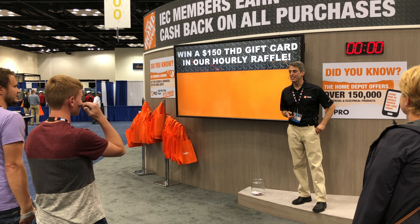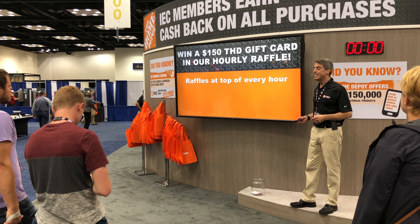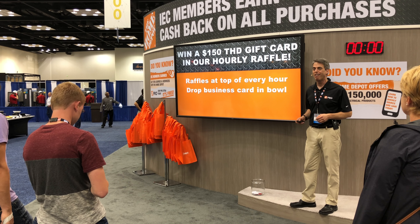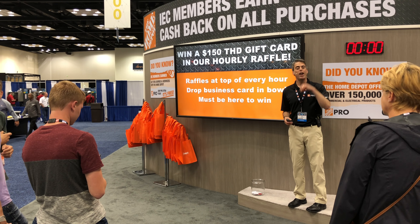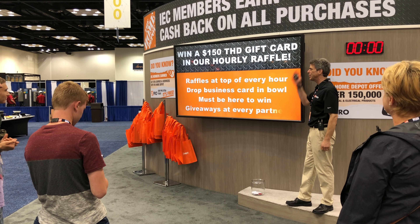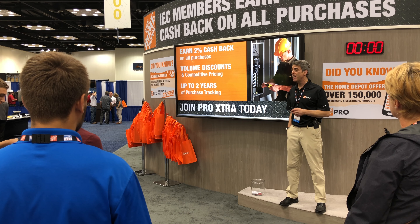Now that you've done such a good job, I want to tell you how you can get some free stuff, starting with our raffle. At the top of every hour of IEC, we are holding a raffle right here in this theater, and we're giving away a $150 Home Depot gift card. To enter, all you have to do is drop your business card in this bowl right here, then be here at the top of every hour for the raffle drawing. If we pull your business card and you're here, you win the gift card. The rest of the hour, you can talk with our partners on the other side of the booth, and every time you do, you'll get a Home Depot giveaway from the bucket at their partner station — things like highlighters and pizza cutters. Don't leave the booth without learning how to get 2% back on absolutely everything you buy from Home Depot with Pro Extra, our amazing loyalty program.